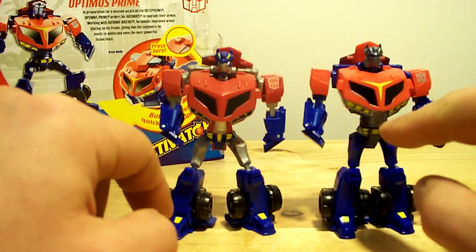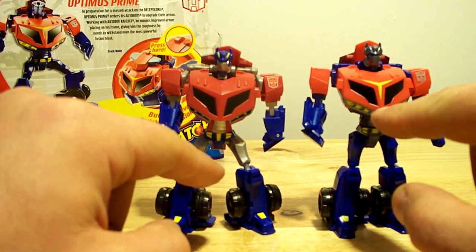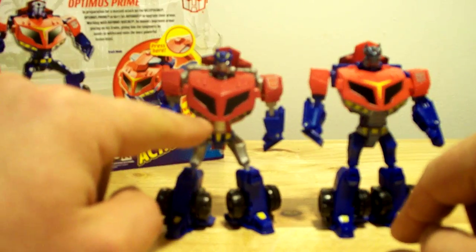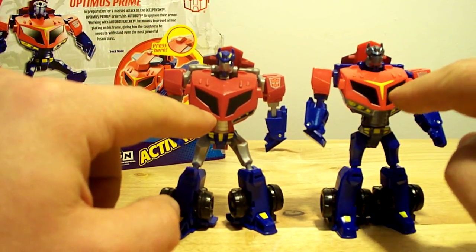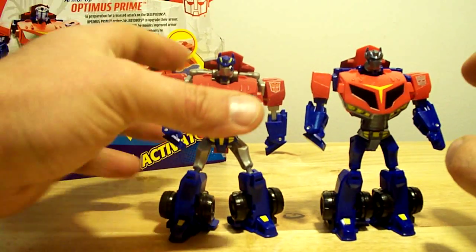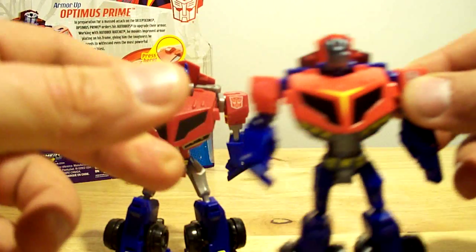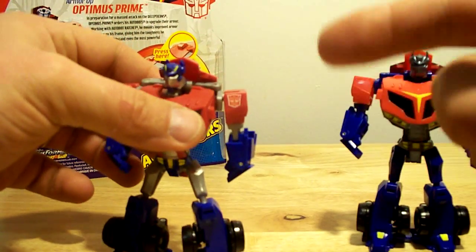The new one, the Armor-Up Prime, is more glossy and actually looks better — nicer looking. The black in the windshield has a shine to it, whereas the first one has no shine. You can also see the new yellow pinstriping on the chest. The Autobot logo is just a silver print — plain silver now — whereas the original has the red and white grayish colors.